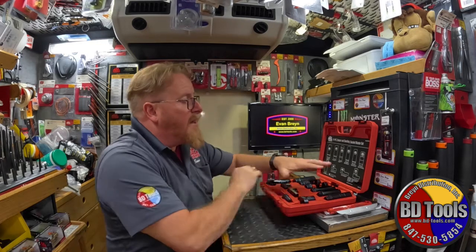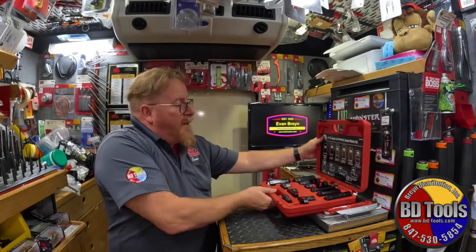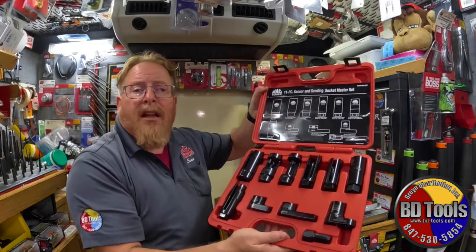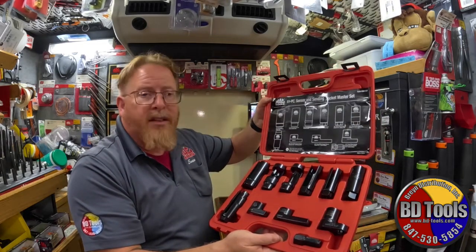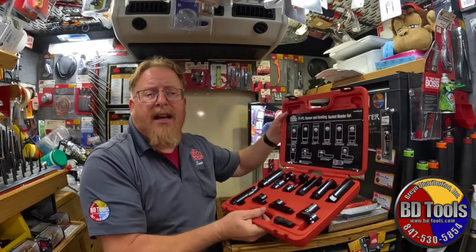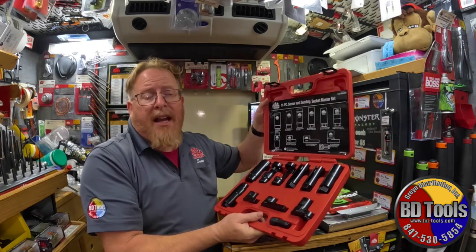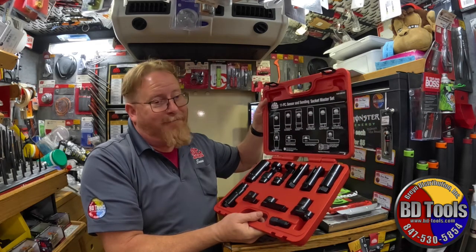I've got some great deals going on. This particular 11-piece set is one of them — a lot of great tools in there with a lot of variety, this will get the job done. If you're not on my route, talk to your distributor, but get these while they're hot. I have them on a special price, so we'll see you on the road.